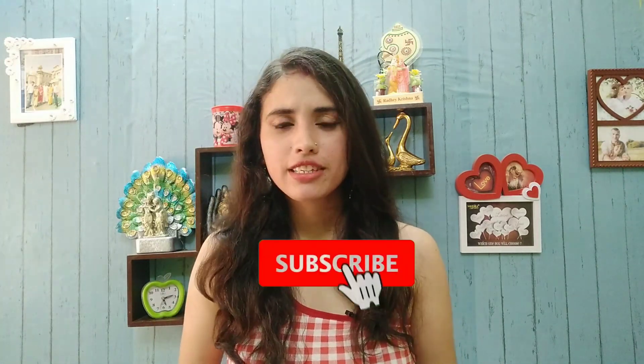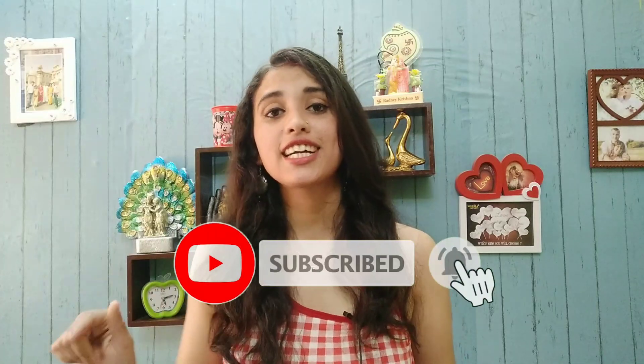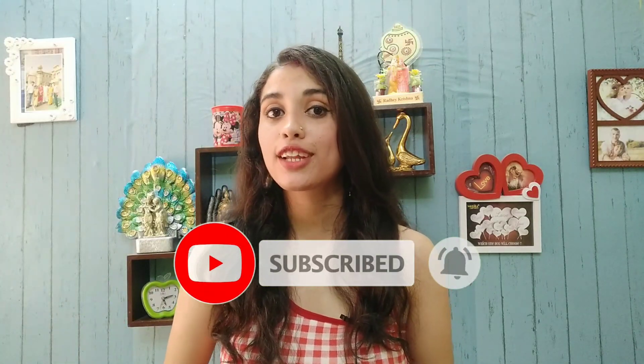Before this, I have made a previous video on underarms which you all loved a lot. If you haven't seen that video yet, I will give you the link in the description box and the i-button. Also, if you haven't subscribed yet, what are you doing? Go ahead and subscribe and hit the bell icon so you will get notifications and updates.